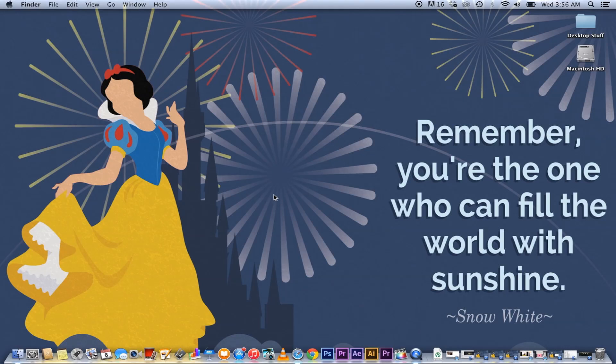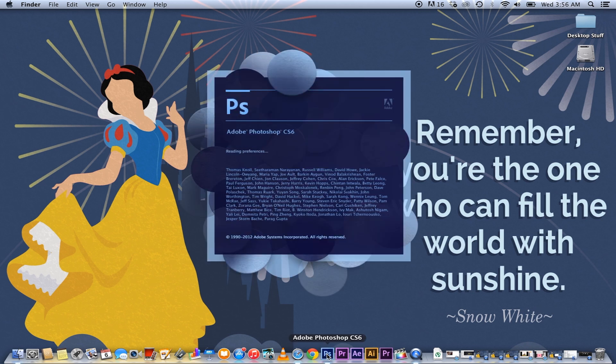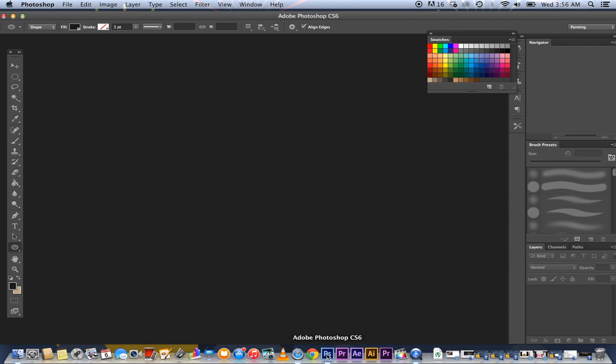Hello Internet, this is Daniel. I am here to do a basic Photoshop tutorial. I figured I might as well share my knowledge. First thing you're going to need is Photoshop, of course. And I figured I'd show you guys some basic brush techniques.